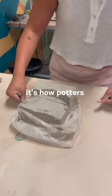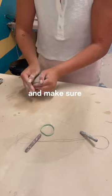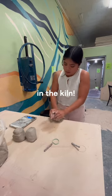I start off by wedging my clay. It's how potters prep their clay to be used and make sure there are no air bubbles that make your piece turn out wonky or blow open the kiln.